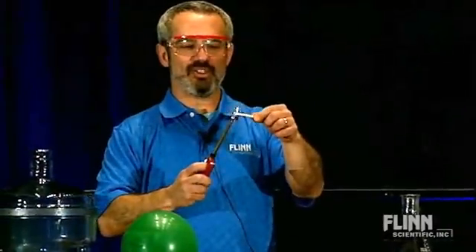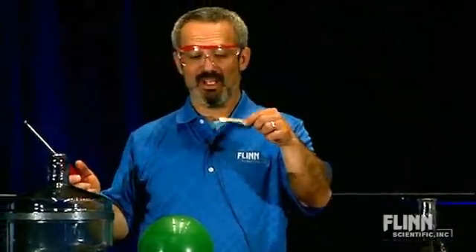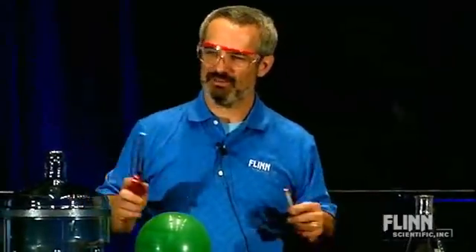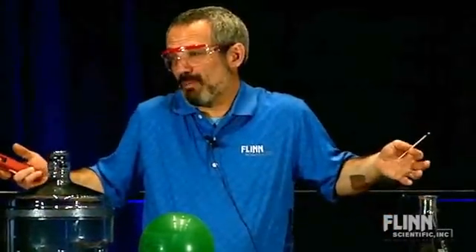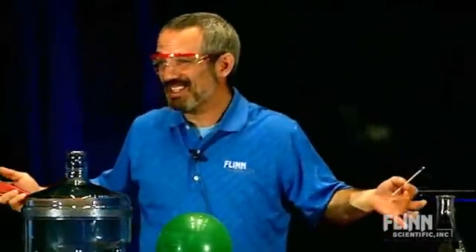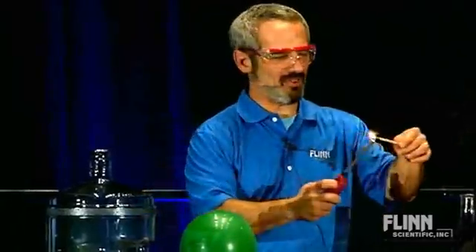When you see a wood splint burn, of course it's burning in oxygen. Well, things can burn in steam. Steam has more oxygen than air — air is 20% oxygen, while steam is 33% oxygen, and even more than that if you go by weight. So there's more oxygen available in there. Let's find out if it does.